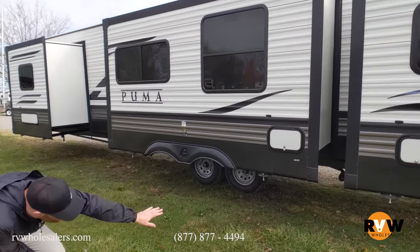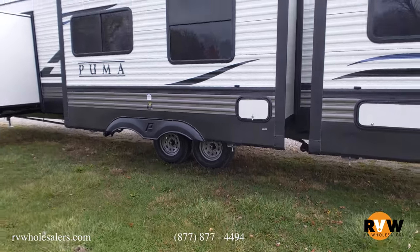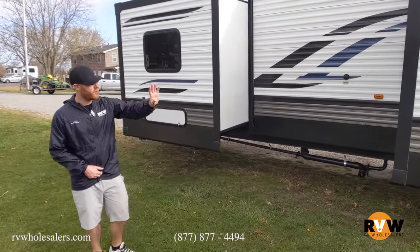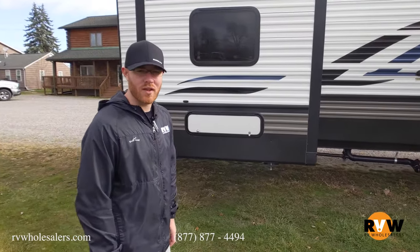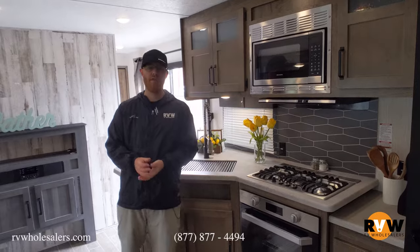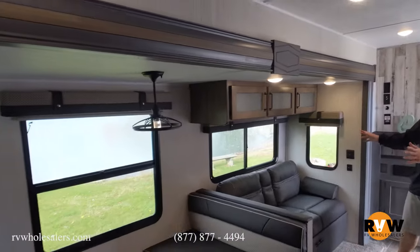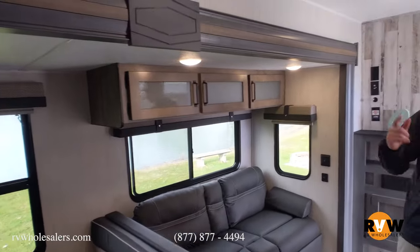Underneath, you have all of your plumbing — they put it really close together so it's easy to connect and takes less time to set up. There's a kids' room, a middle room, and obviously the master is up front. Inside, here we are again — 2021 Palomino Puma Park Model, 39 DBT. That big slide-out room you saw on the outside contains the couch and the dinette.